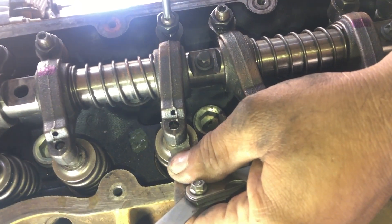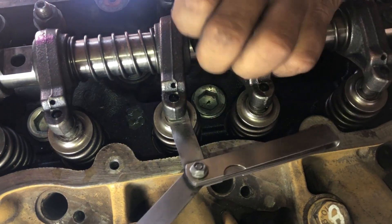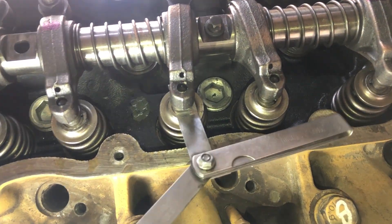The valve clearance for the intake valve is 0.20 mm. Practice the dragging movement on the feeler gauge to bring perfection in the technique of valve adjustment.